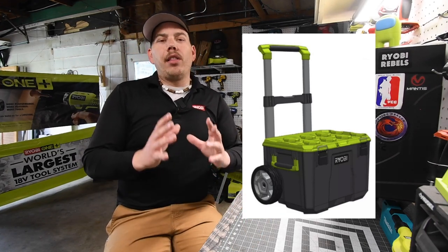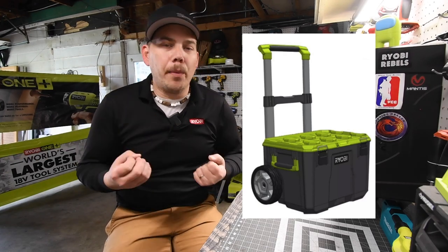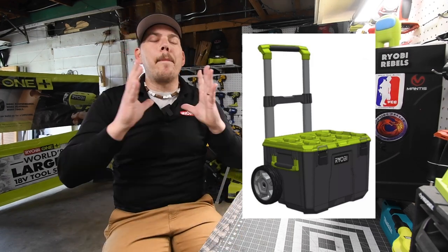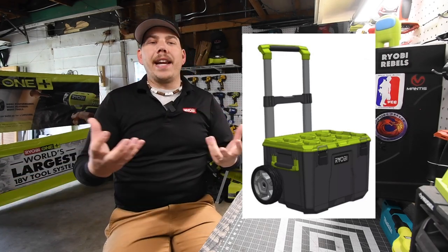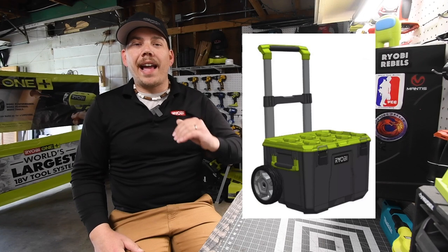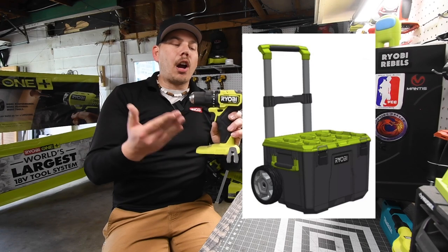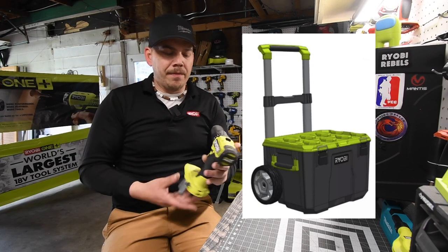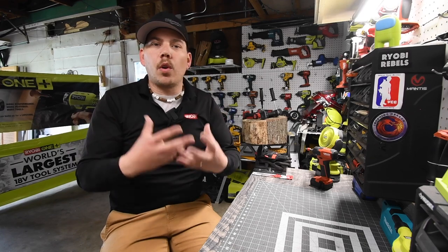If Ryobi makes a good interlocking tool storage unit that you're able to transport, I will buy into it. A couple of things about the design I think they should change: the main color should be green — that's Ryobi's color, that should be the main color that pops out, it should not be an accent color. The top should be black because the new Ryobi tools are now green and black. They need to continue this theme so it all works together, so you don't have different color-coordinated stuff with the brand new tools or accessories.